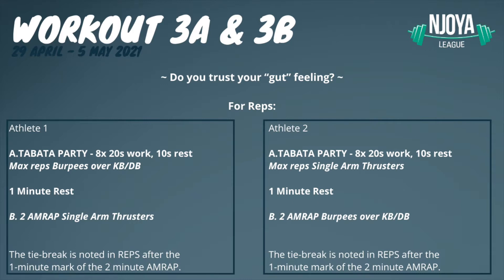One athlete has to do the Tabata with the burpees and the 2-minute AMRAP with the thrusters. The other athlete has to do the Tabata with the thrusters and the 2-minute AMRAP with the burpees. Athlete 1 starts with the Tabata. When that is finished, there is a 1-minute mandatory rest.